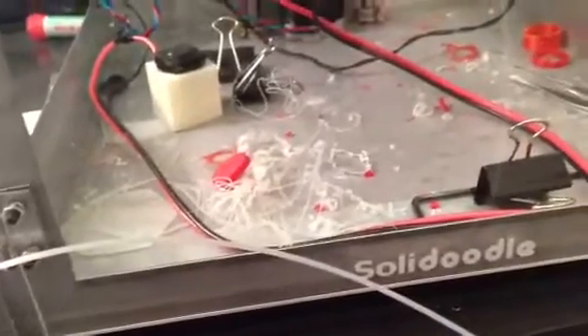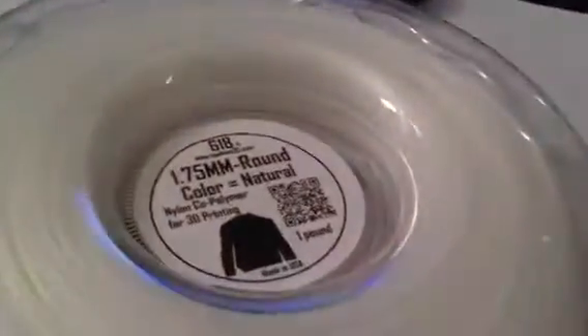Hey everybody, excuse the mess. This is AFOOT or ACE2PIG, depending on if you're finding this video on the SolidForums website or youtube.com. I just wanted to take a second to give a review of the Talman 618 filament.